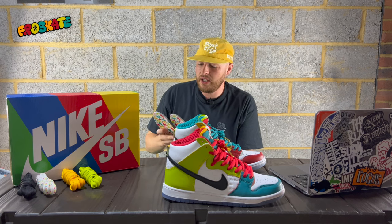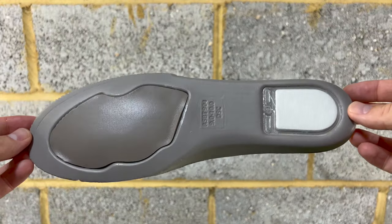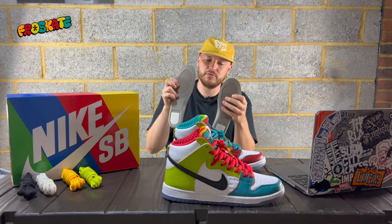One little thing I noticed — the little sponge bits at the back are gray into the black. I've not seen that before.